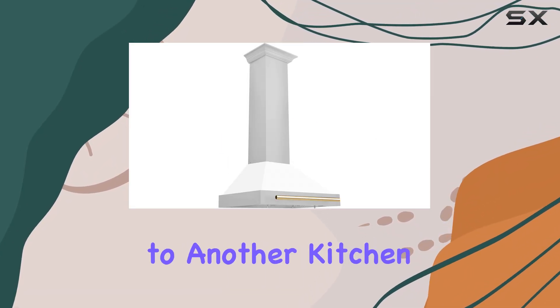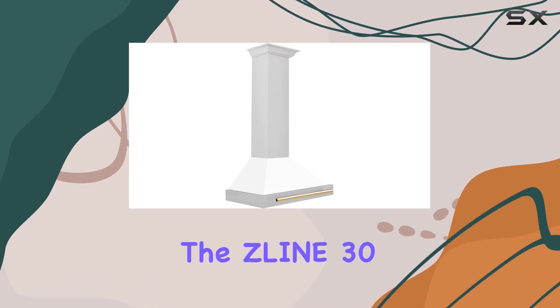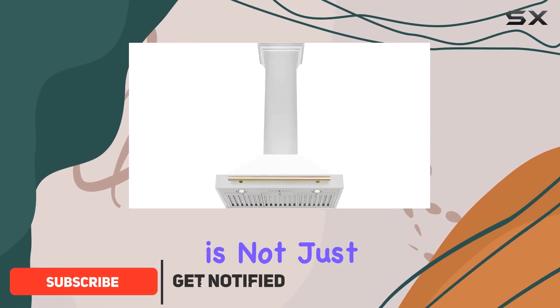Hey everyone, welcome back to another kitchen appliance review. Today we're diving into this Zline 30-inch Autograph Edition stainless steel range hood with white matte shell and gold accents. Let me tell you, this hood is not just about looks — it's a powerhouse in both style and functionality.